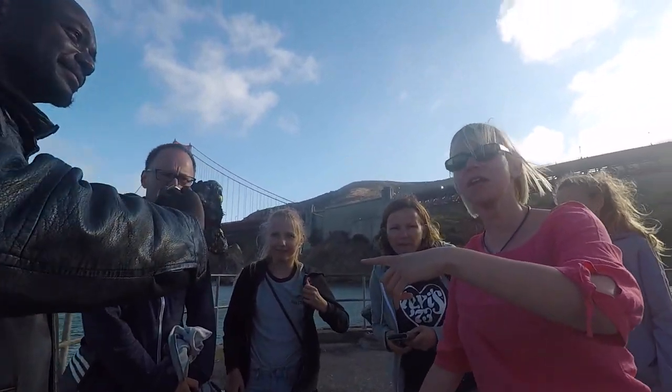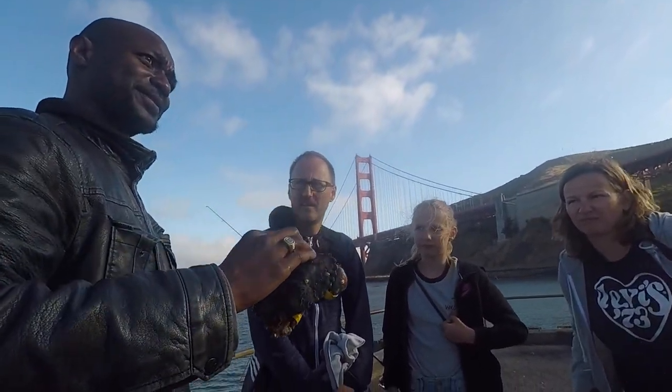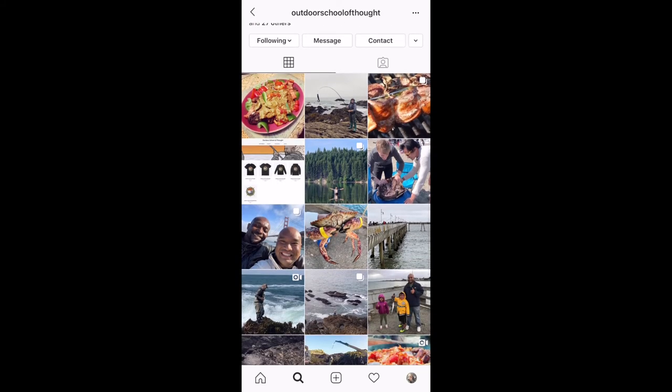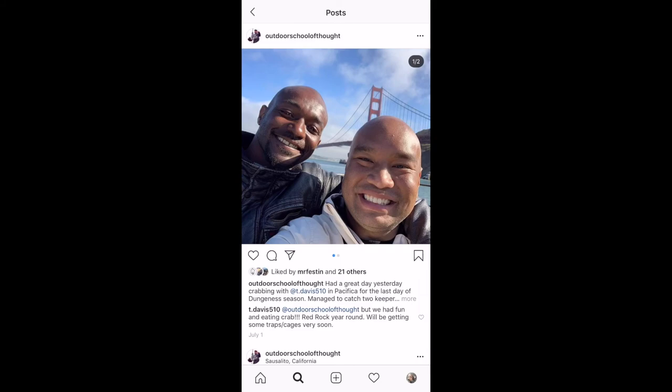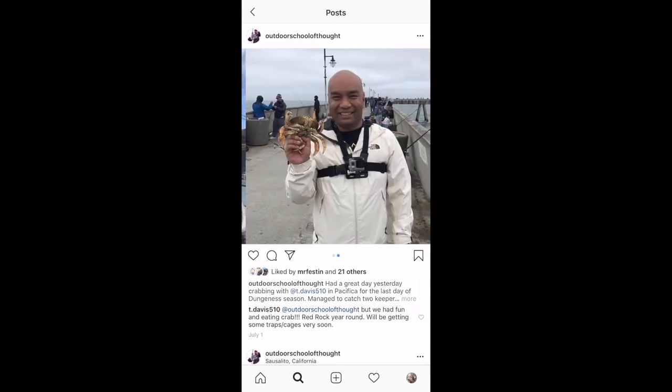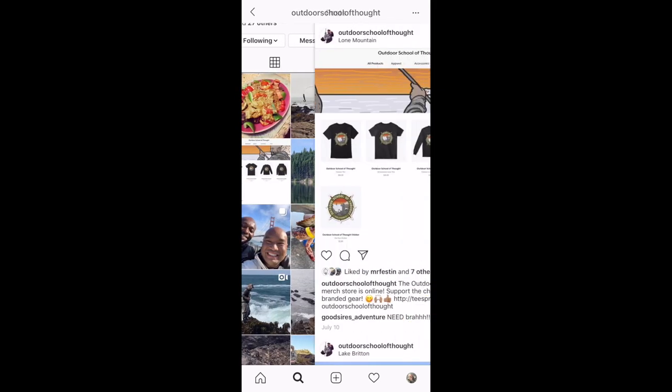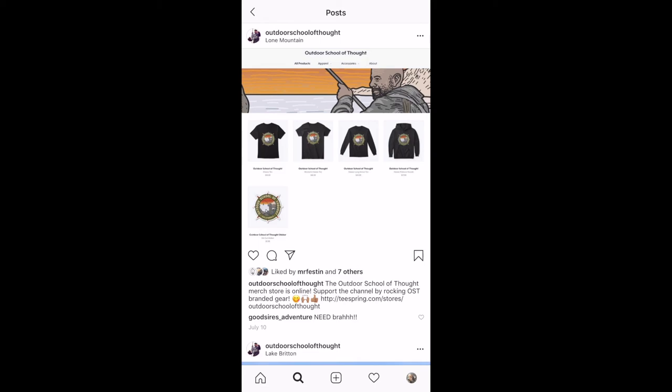Are they going to the restaurant or is it for yourself? It's for ourselves. Did you enjoy that episode? Don't forget to hit the like button and also subscribe to Outdoor School of Thought on YouTube. You can follow us on Instagram at Outdoor School of Thought for pictures and videos that may not have made it to the episode. You can also support our channel by wearing Outdoor School of Thought branded gear — we've got t-shirts, hoodies, and stickers at the link in the description. See you at the next episode.